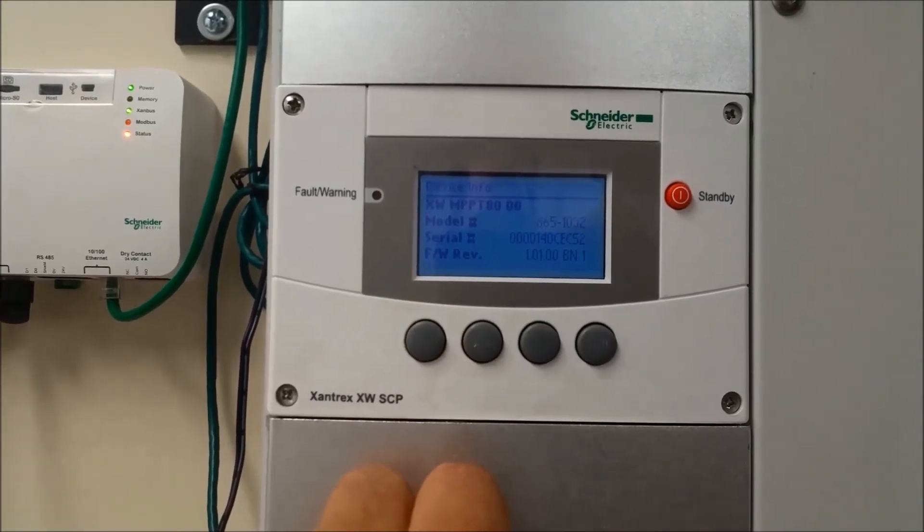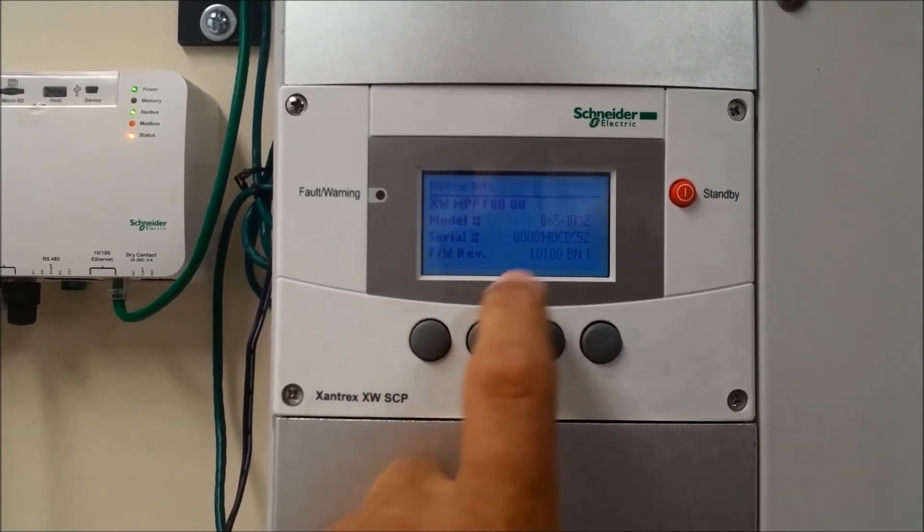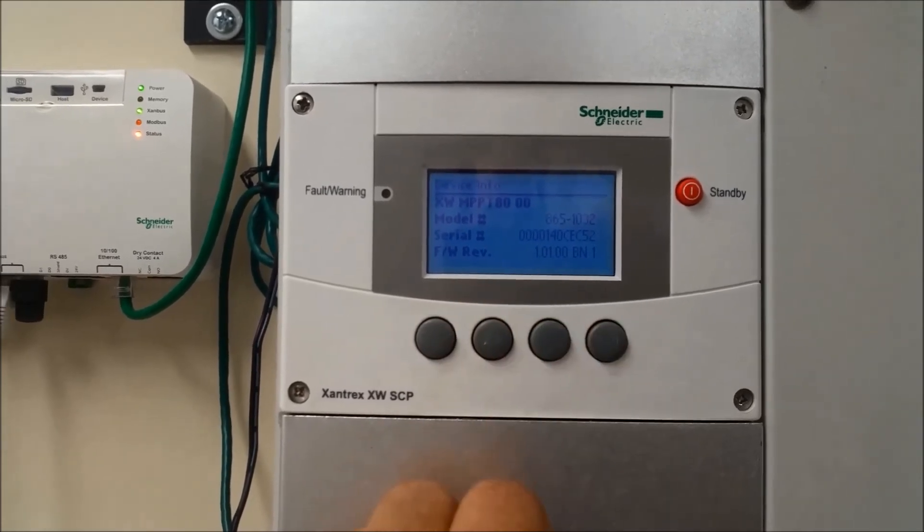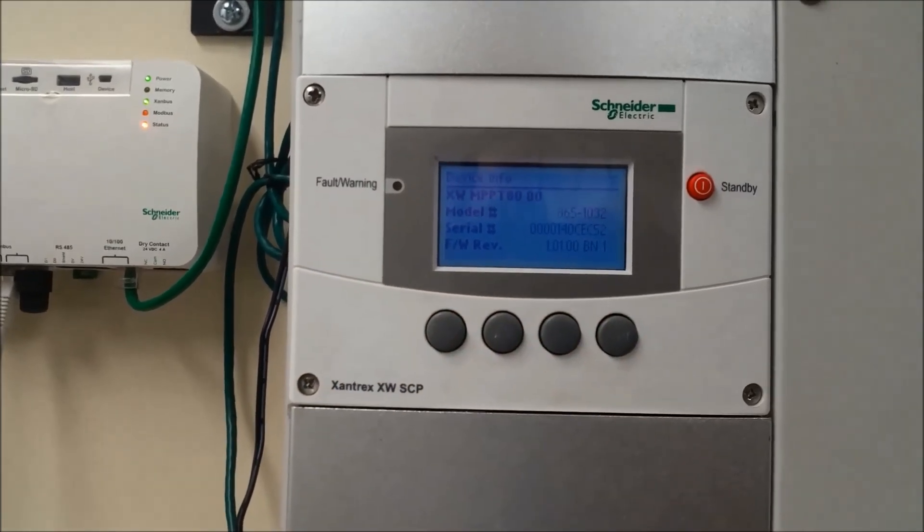The MPPT solar charge controller also shows an overview of the system information. Here's the firmware: version 1.01, build number 1. Thanks for watching, I hope this helps.